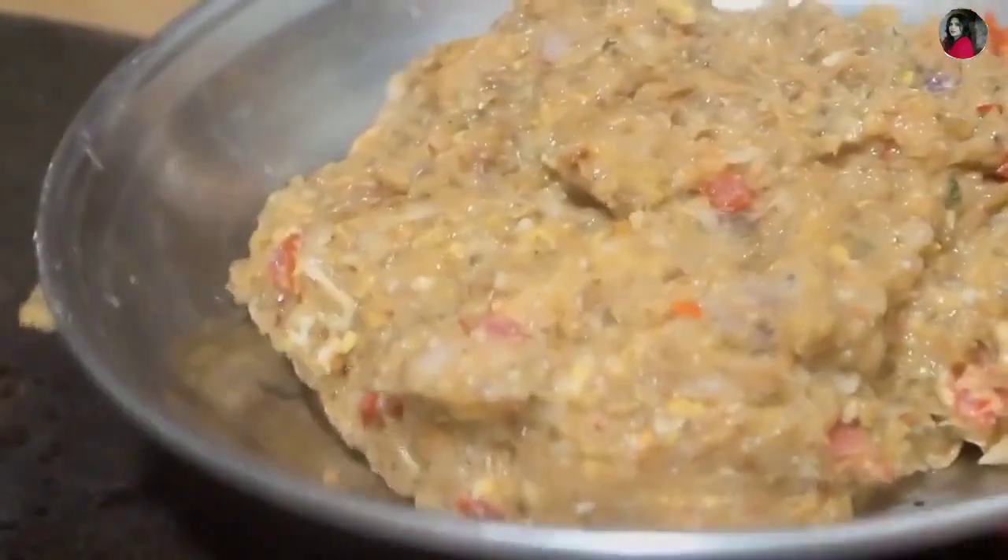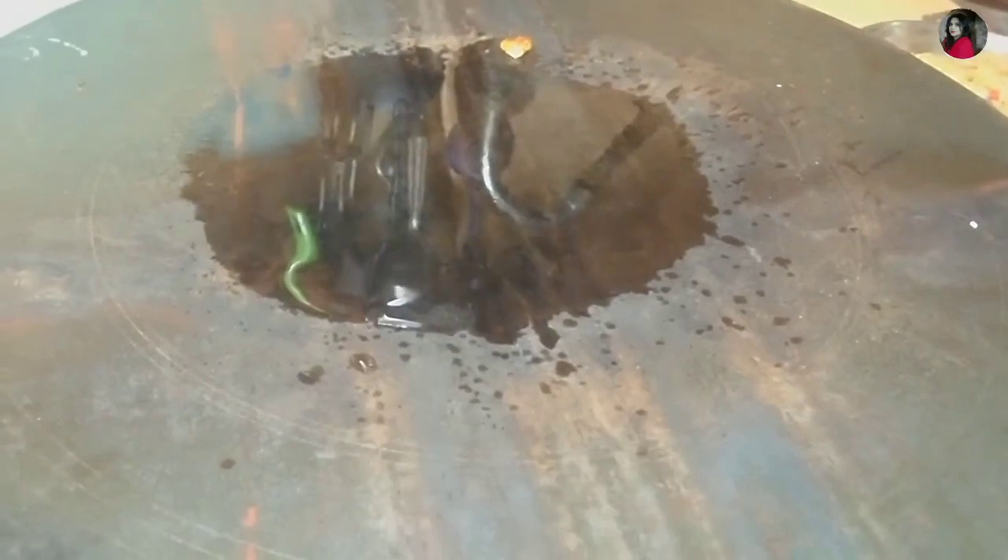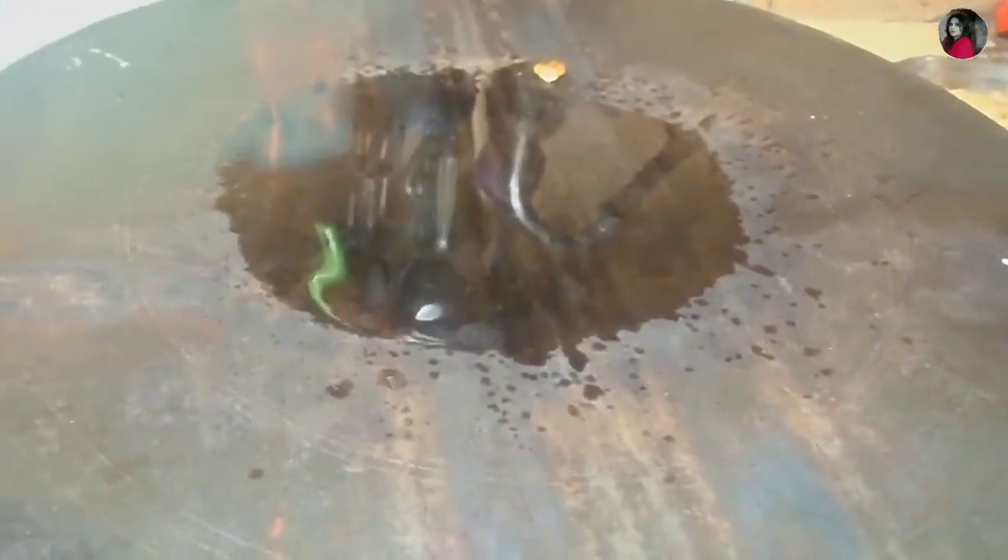I will put water on the side and put my hands on it. I will shape it into a small bowl.